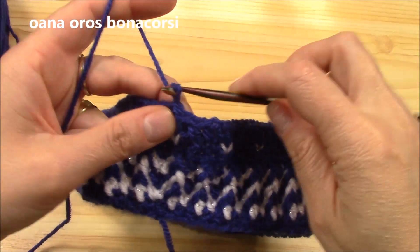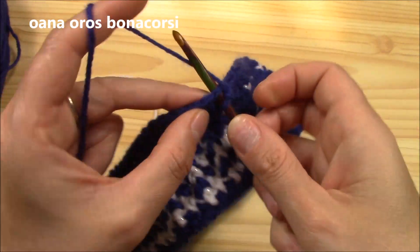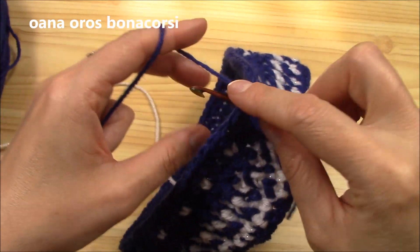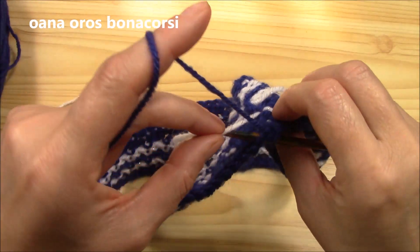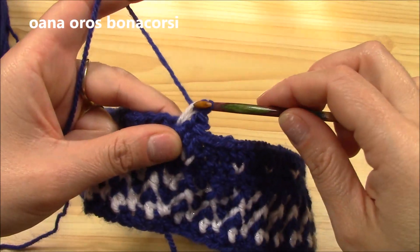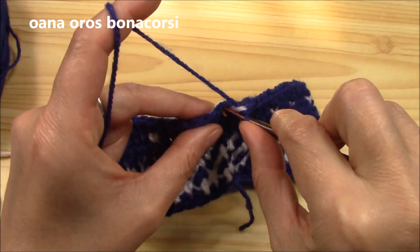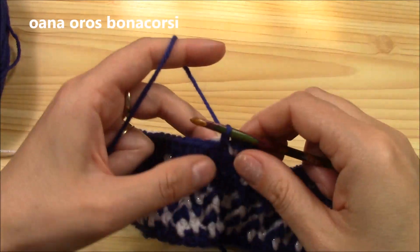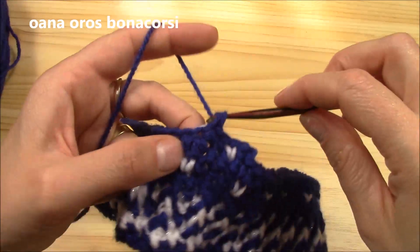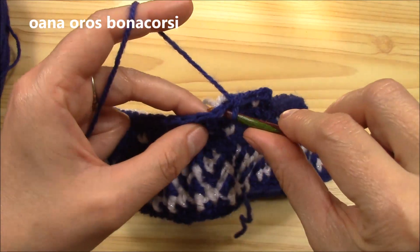In this snowflake round there will be a little difference. We will chain one and single crochet into the first. Now I will single crochet into the next with the white — I just take it like this and pull through. I will carry it on and work exactly as before: three single crochets with blue navy, and the fourth I will pull up a white loop.